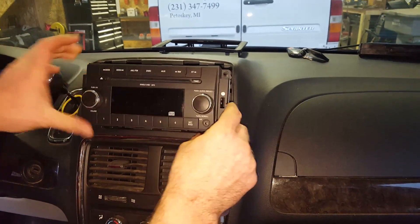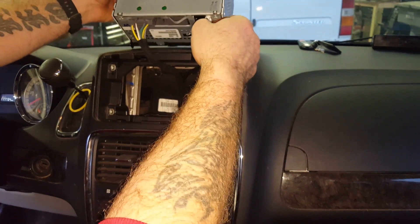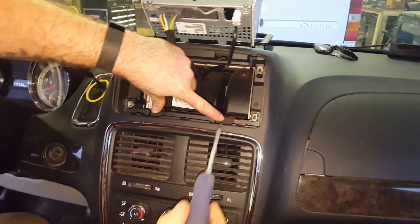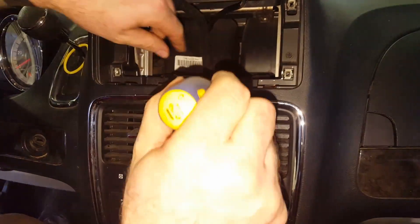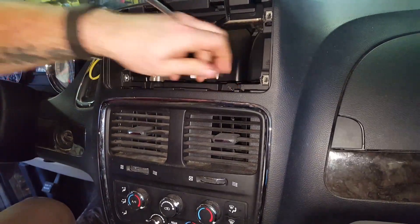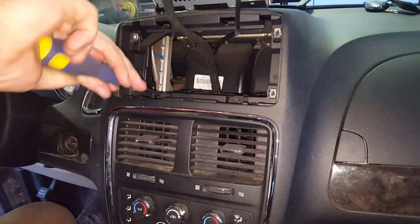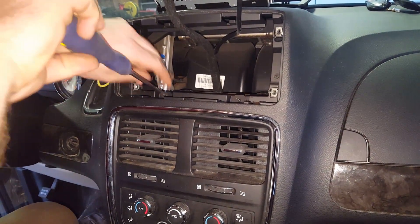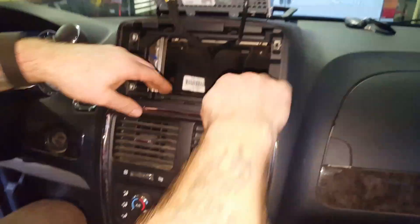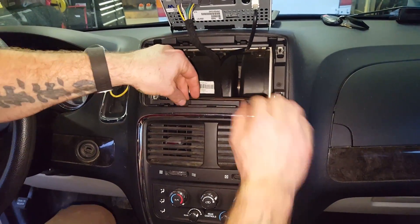All right, them four screws are out and the radio should wiggle right out of there. Never been out before so it's gonna be a bugger. There should be enough room just to prop that up. These two screws right here are all that's holding the top of this thing in — and they look like the exact same screws as what the radio is held in with. Now the top is loose.